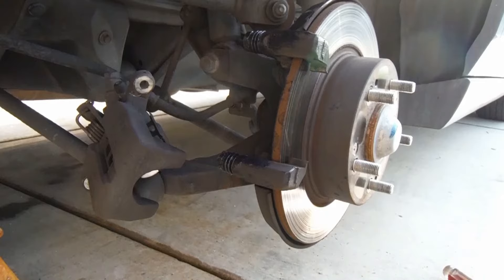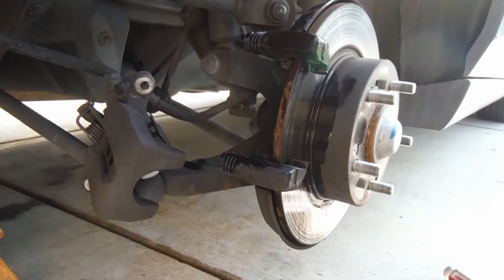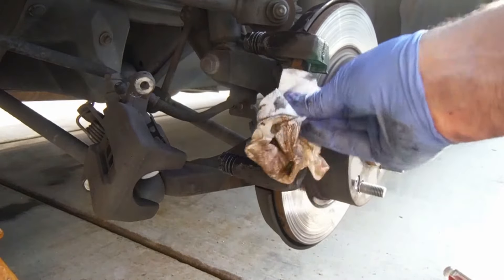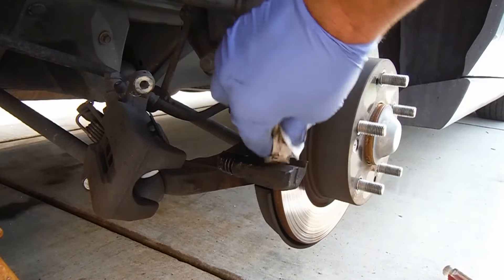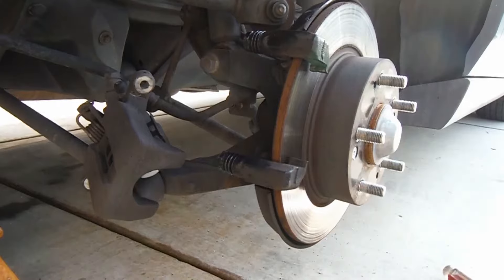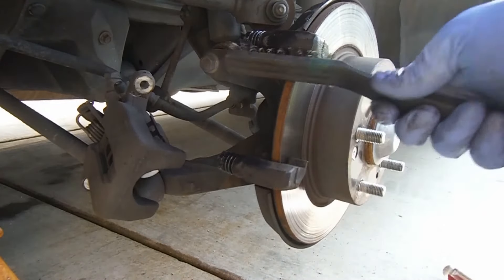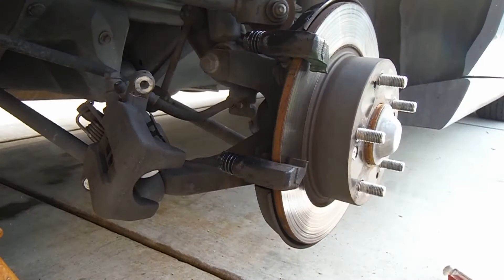Now it's a good idea to clean up this part of the caliper bracket here too. I may have gotten a little bit of grease on the rotor, so it's a good idea to clean that off as well. We're not changing the rotor on this one — it doesn't look like it's in great shape but we're just gonna stick with what we got here. We'll just try to clean this up with a wire brush.